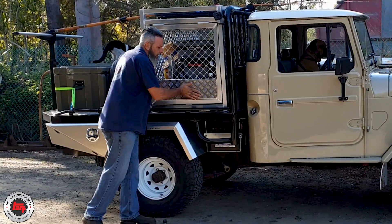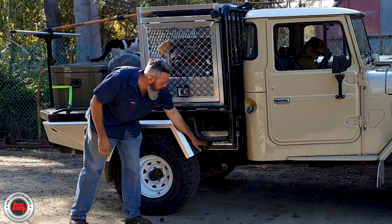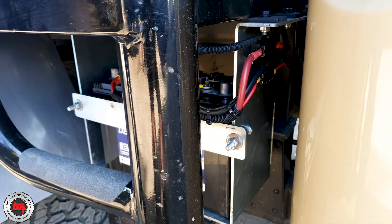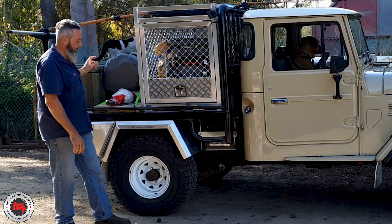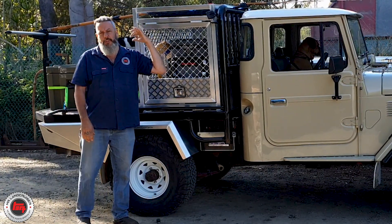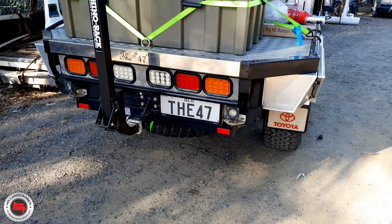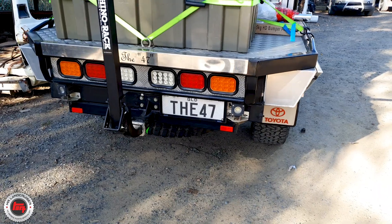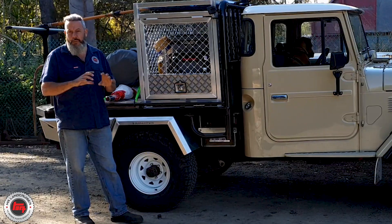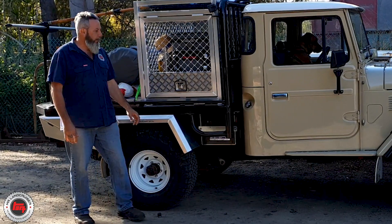It's also got a partition up the top that drops so it can separate the dogs from each other — he's got two dogs — and separate them from the fridge. The dual battery system — what a nice clean setup he's put up under there. And it's got the Rhino roof rack at the back there for his fishing rods. But if you have a look at the back, I really dig how they put the '47' just in the trim. The mob that have made this have really done a nice job. It speaks for itself.